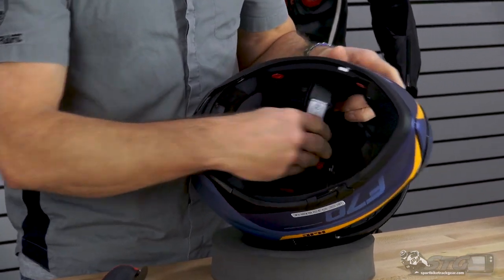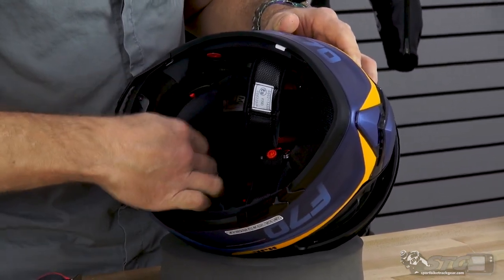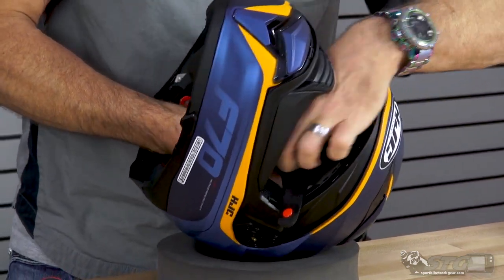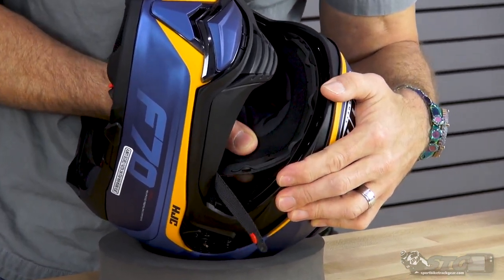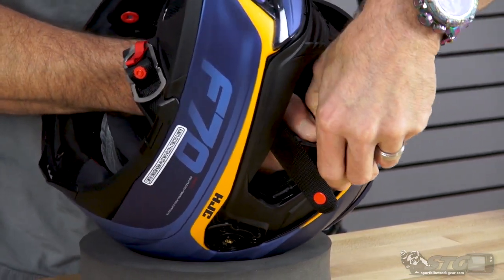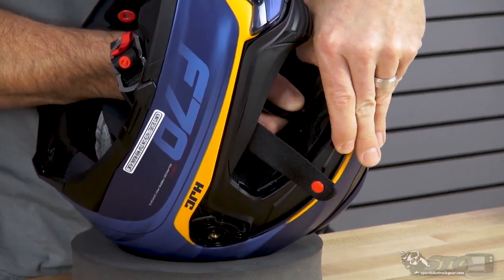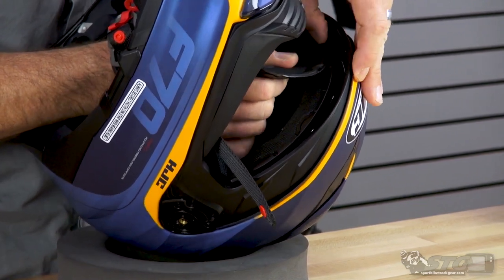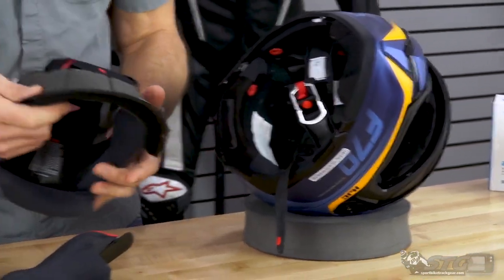Now the top pad. You have two snaps at the back — release those. Slide your hand underneath the liner and grab it at the very front of the helmet in the brow area, as close to the plastic channel as possible. You may need to use your thumbnail to help release some of those clips — you don't want to pull on it too hard. I found these hold the pad in position rather tightly, and often I would have to do that in order to get the top channel out.